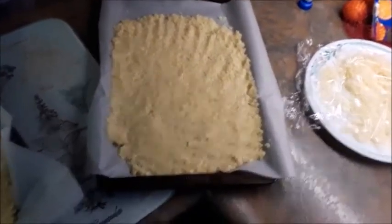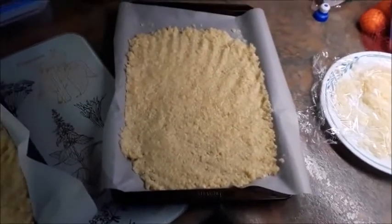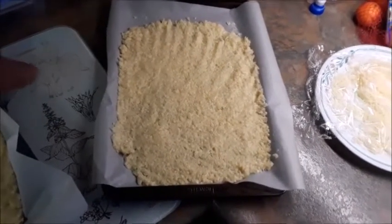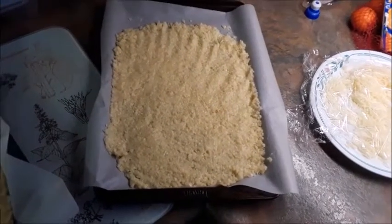Now we're going to roll it out with our hands into a nice thin crust, and we're going to bake it for 15 to 20 minutes until it's slightly golden and all kind of firmed up, so the middle of it's not soft.